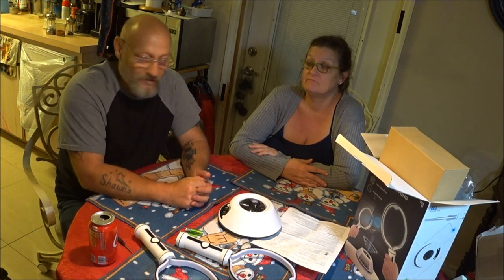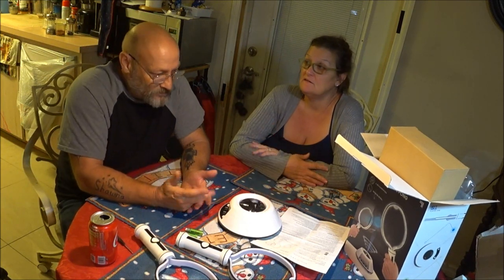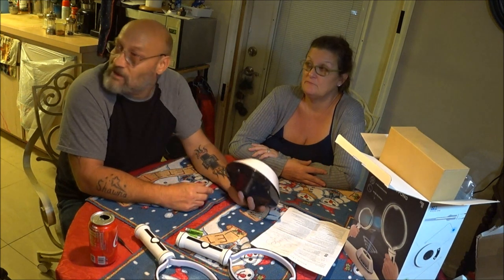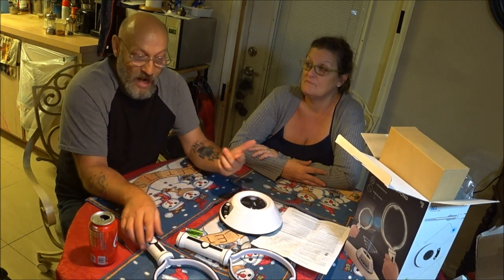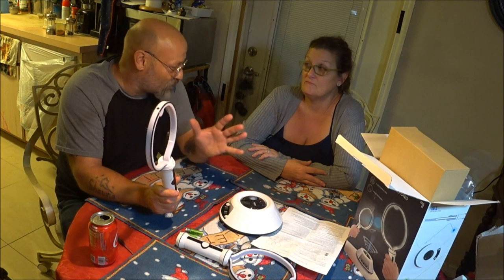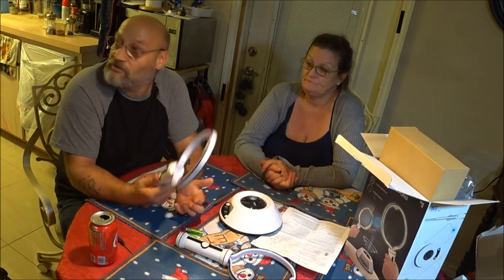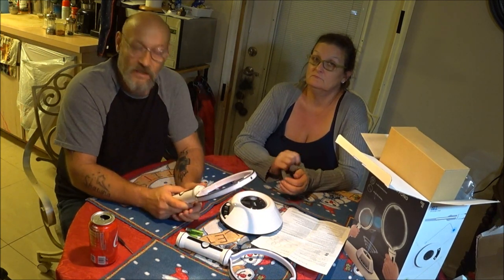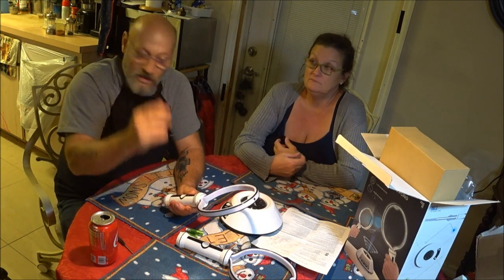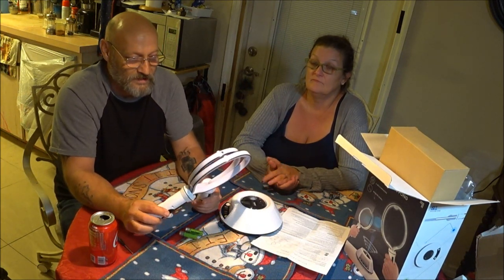I wonder how many of these have been sold for Christmas — people thinking 'this will be great, at least the kids aren't sitting down.' Then they put batteries in it and it malfunctions. And if it does work, it drains the batteries so bad. I actually used batteries out of my mics because I knew they were fresh-charged — didn't work. I put them back in the mic and they were going dead — the mic started blinking.